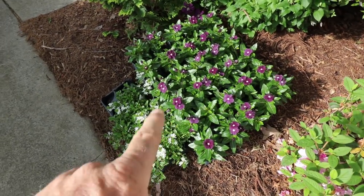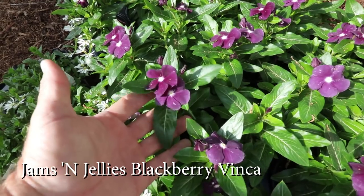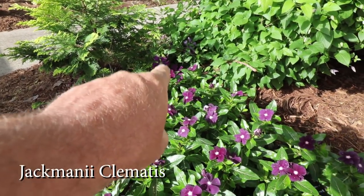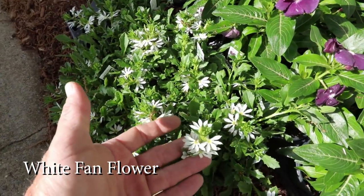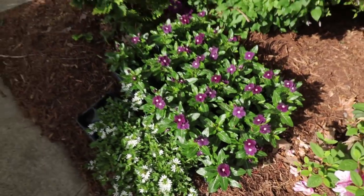Here's some annuals that I have going into that white garden bed over there. This is Jams and Jelly blackberry vinca and it's almost black — it's really, really beautiful. There's a clematis flower — that Jackmanii clematis has got a few flowers coming open on it. And this is some fan flower scaevola here that I'm going to use in front of this vinca. I've got a couple other things going in there as well.